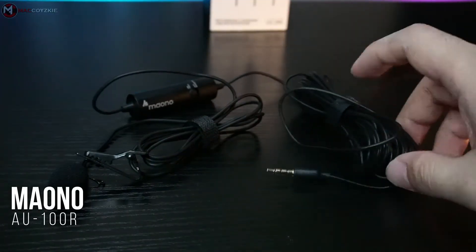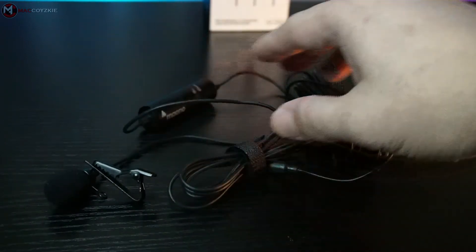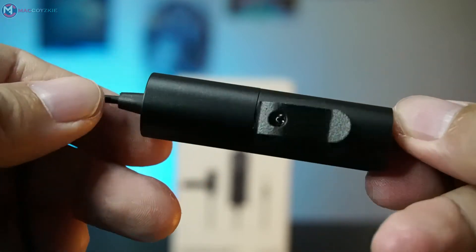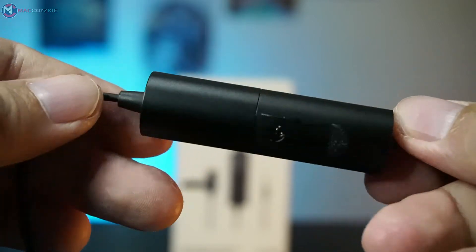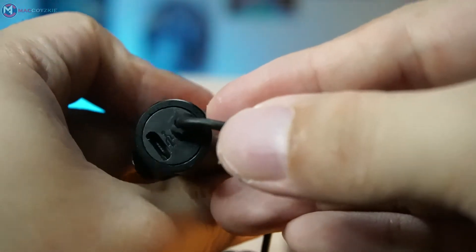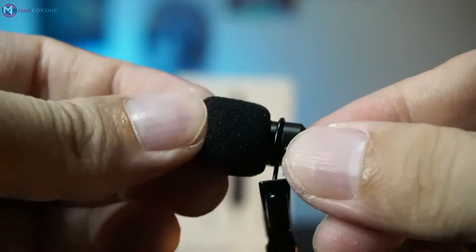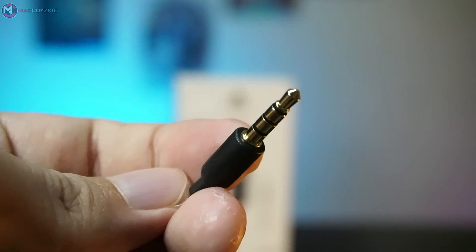Now that we're done with that, let's check out some physical overview. First, the Myono AU100R. The build is mostly cables — a very long, annoying cable that tangles a lot. There's a metal build control where you can switch between smartphone usage or other devices like your camera or audio interface, with a small clip and a mini USB input for charging. This one needs a battery to function in other devices, but not for smartphones. It has a metal clip and a sturdy plastic build microphone, and by default it uses a TRRS 3.5mm jack input.